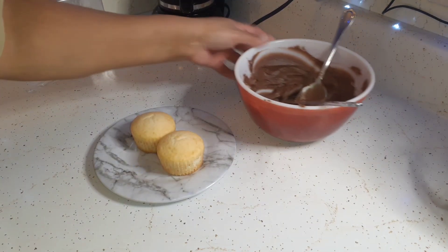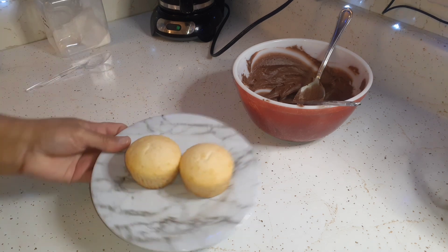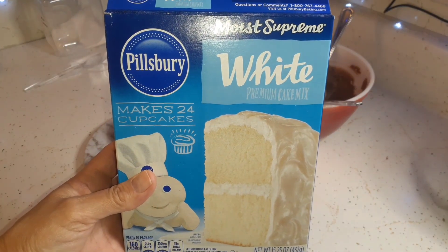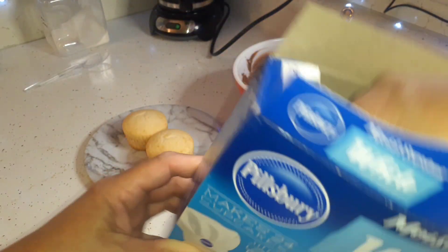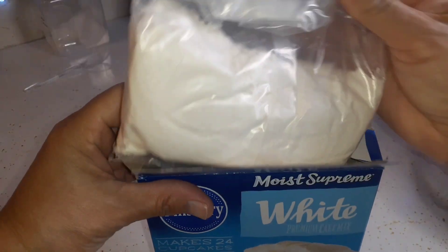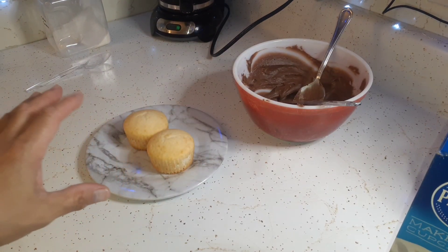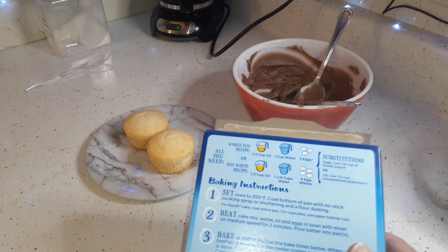It is Thursday afternoon and I made some white cupcakes again. I've shown this in the past, but this box of white cake mix I used only half of it. This is for those of you that are new — with just being Glen and I, we don't eat a whole cake, so I just use half of it and made some cupcakes. It made 10 cupcakes and I just cut the ingredients in half.